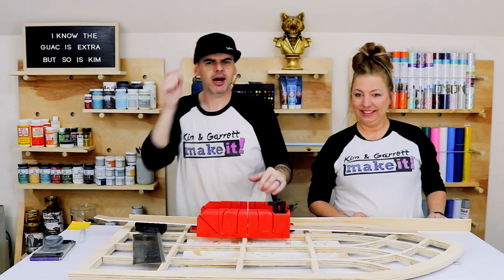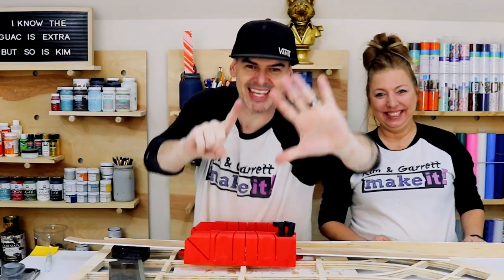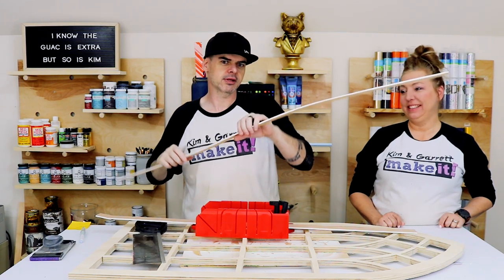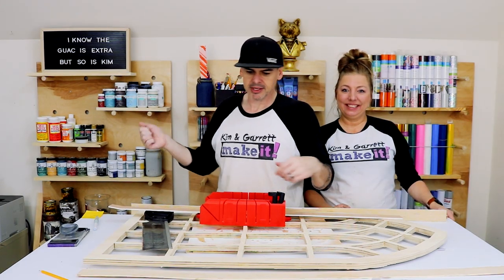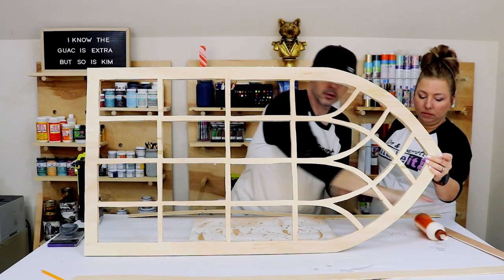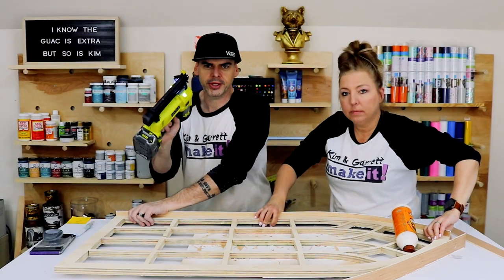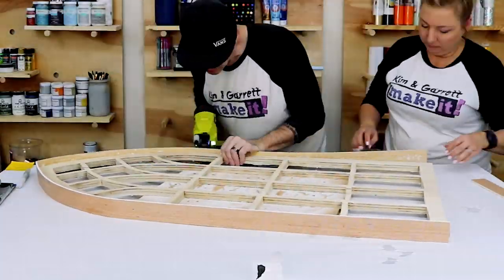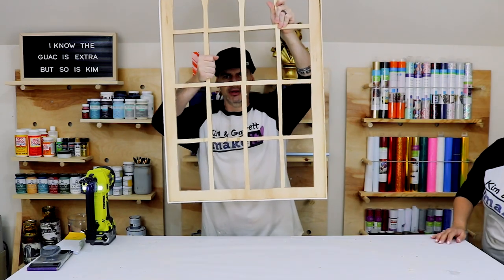Step six: we're going to put the outer trim — the outer frame — on using those quarter-inch plywood pieces. We measure them out, cut them, and tack them to the side with a one-inch brad nail. That's what we've got so far and it looks great — I'm very happy with it.